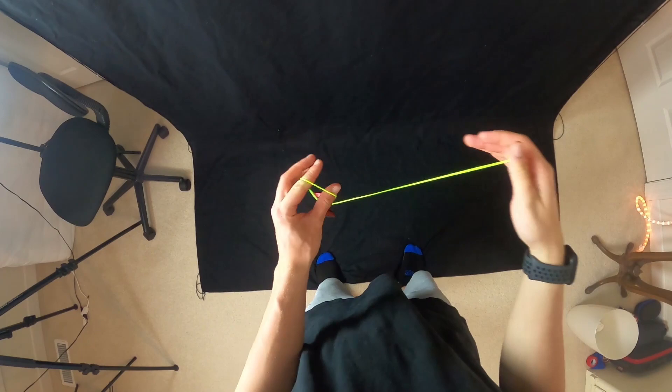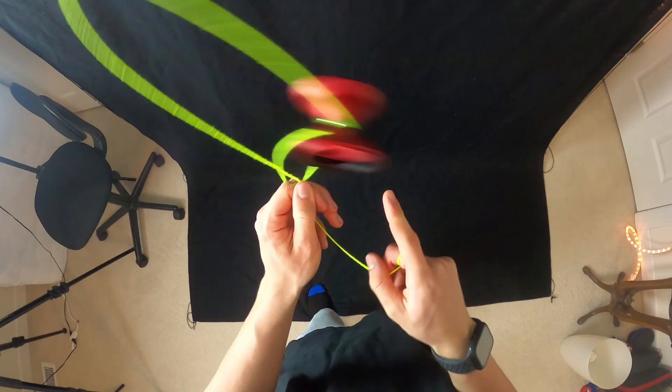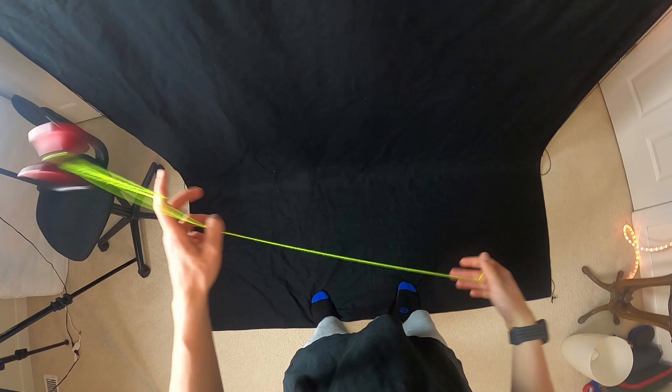So now let's jump right into the learning process. In general, I really like this trick because it's a perfect way to segue into another part of your combo. I think it's kind of the perfect transition trick that you can use — it allows you to just get into a bunch of other stuff.